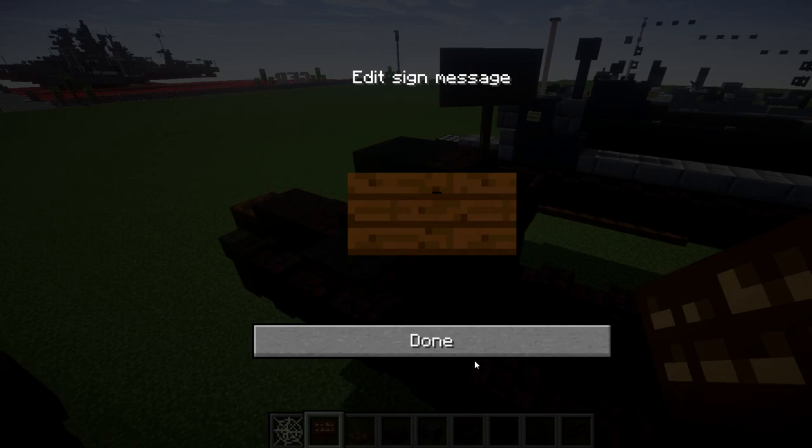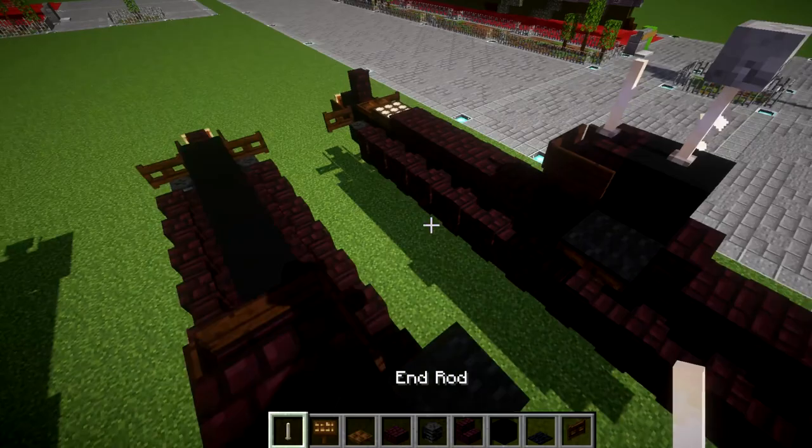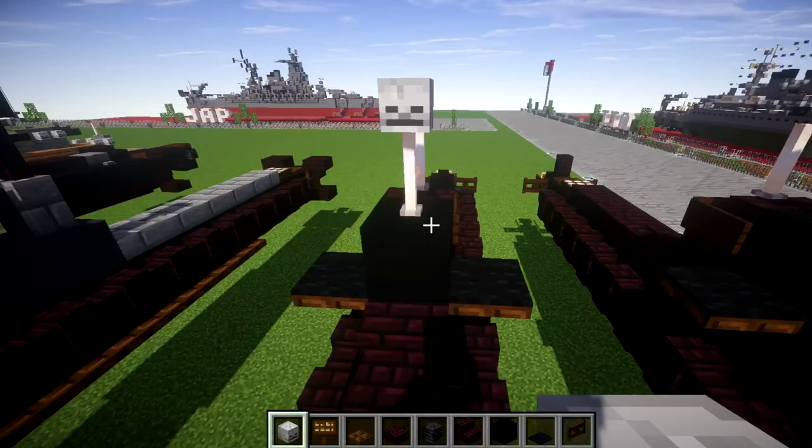Next, place end rods — one and two end rods on top — and a skeleton skull on top of the middle end rod toward the front. If the ship is completely submerged, you can use iron bars or a brick fence post as a good substitute.